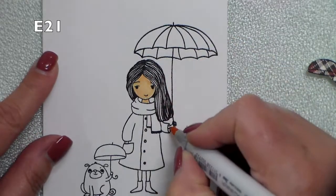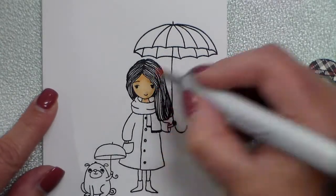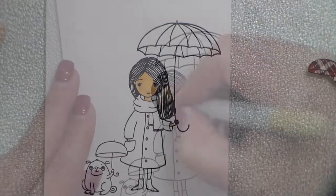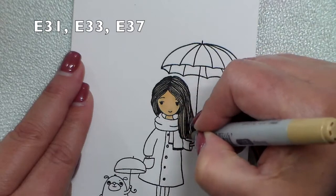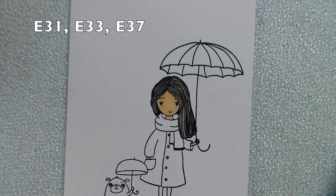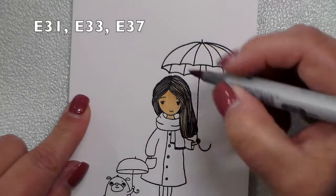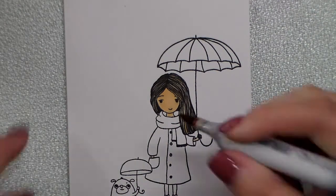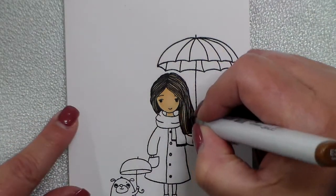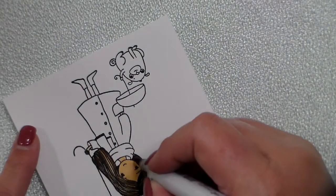I'm going to do some super quick Copic coloring for her skin, her hair, the little dog, as well as the little girl's tights and shoes. I used simple colors — on her face I used E21, her hair is E31, E33, and E37. I used that darker color just in around her face but down by her neck, with some little highlights and lowlights intermixed with those lighter colors — just some little flicks here and there to give some variation in her hair color.